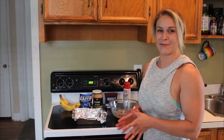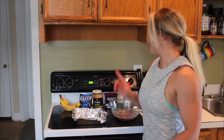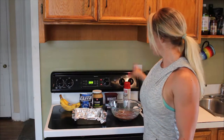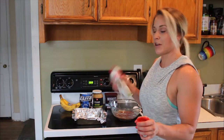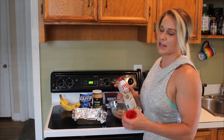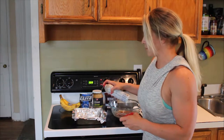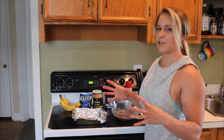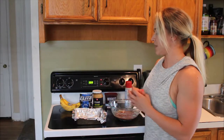Today we're going to make fat-free flourless brownies. First, preheat your oven to 350, then spray down your brownie pan. I'm using an 8x8 pan. You can use a loaf pan, a pie pan, whatever's shallow. A 9x13 might be too much, so just spray it down.